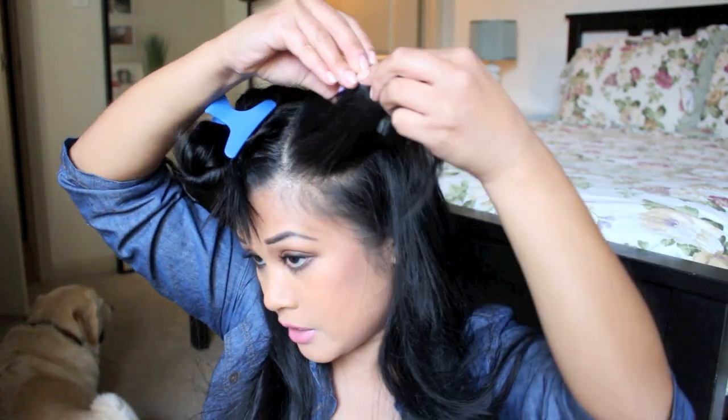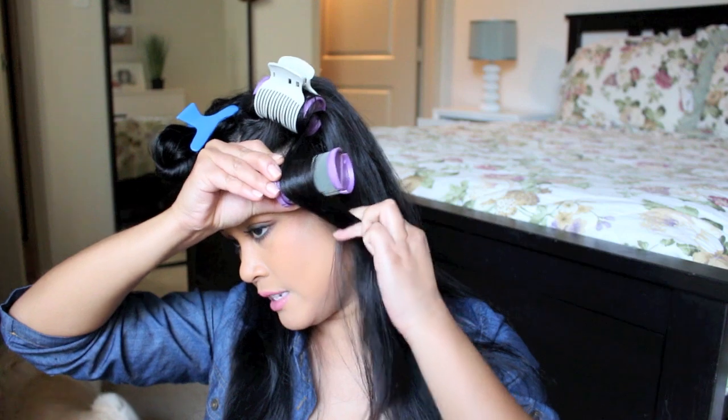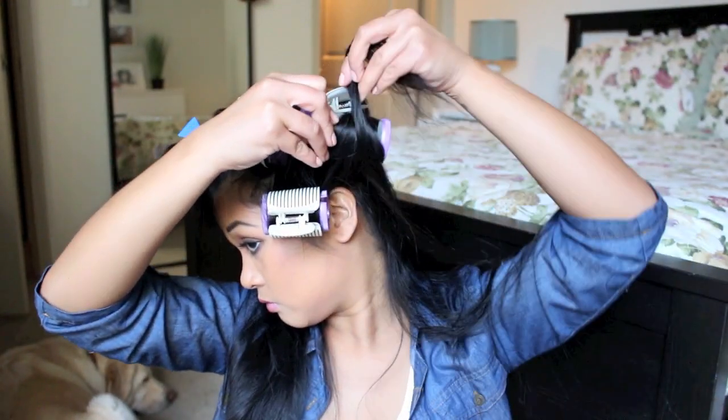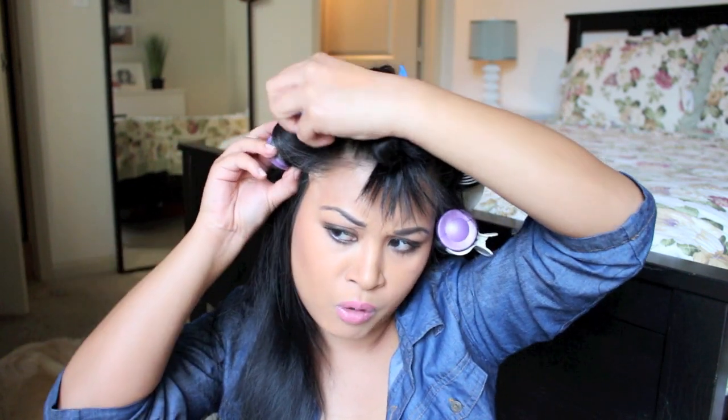To me, curlers are much faster than curling my hair with an iron. So what I do is I take the first section — I don't go all the way to the top because I just want it wavy — and I clip it like that. I'm going to grab my roller and snap. You can go every other section in different directions. It's kind of like wrapping an egg roll. Have you guys ever wrapped a lumpia before? You just take all the contents, wrap it, and snap it.